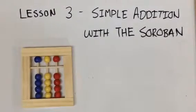This is lesson three, simple addition with the soroban.